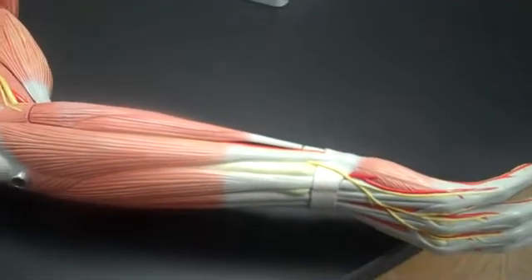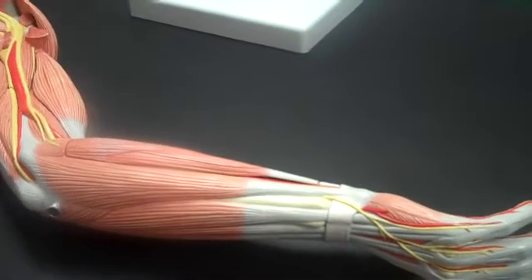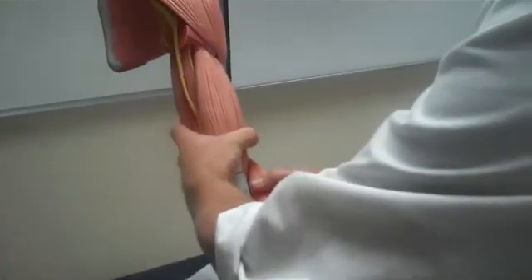And that's the upper arm, which allows us to go to the lower limb. Take this little guy, pop him back on, and grab a lower limb model.